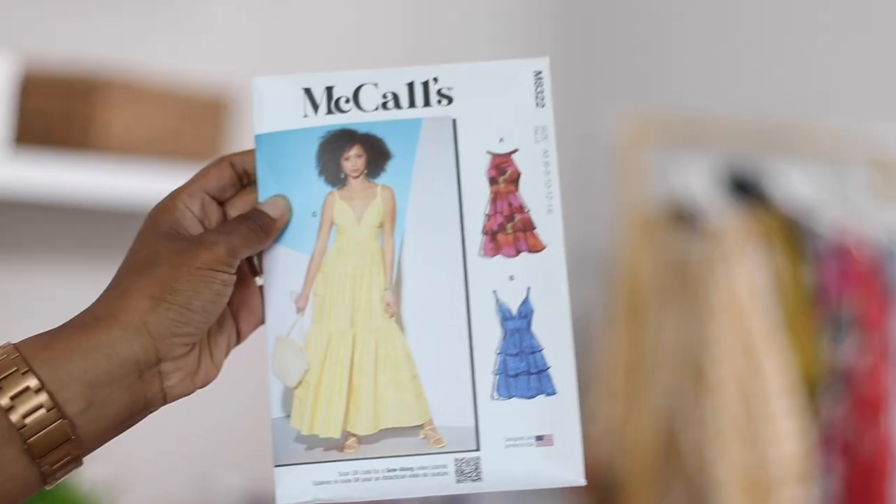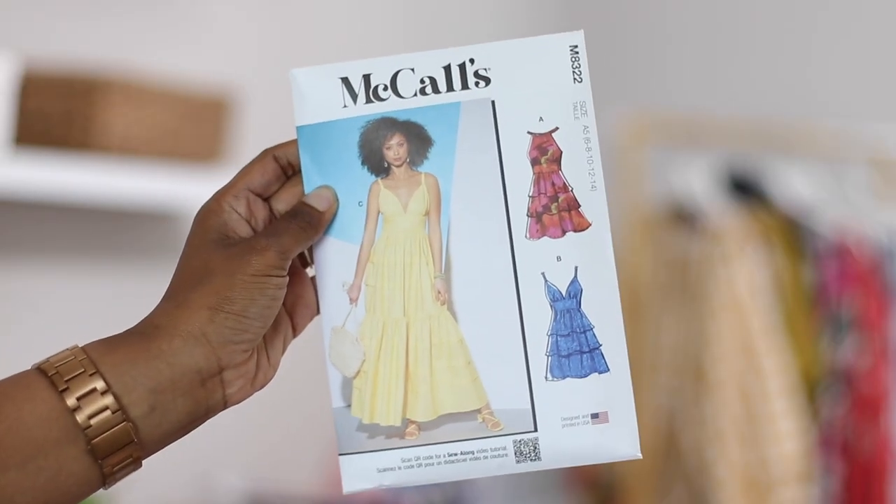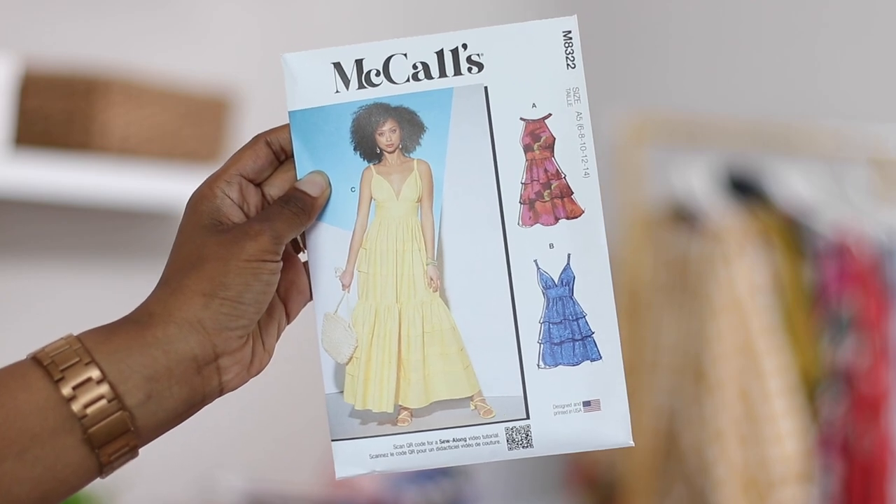Hi everyone. My name is Brittany J. Jones. In this video, I'm going to be sewing along to the new McCall's pattern. The number is 8322, and I'm going to be following along with View C on this pattern.